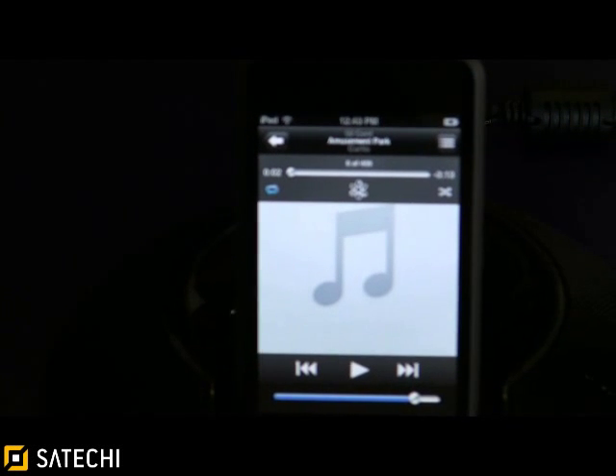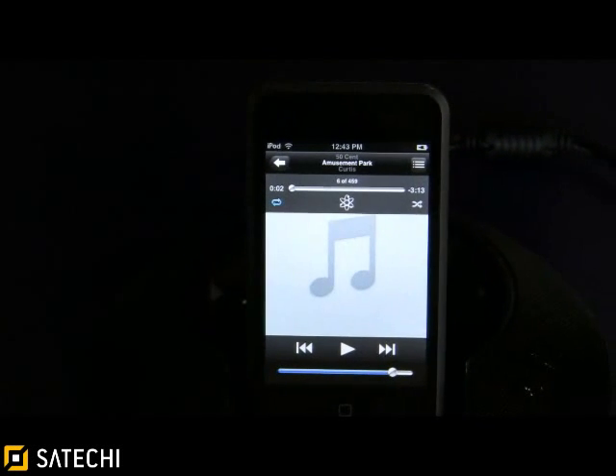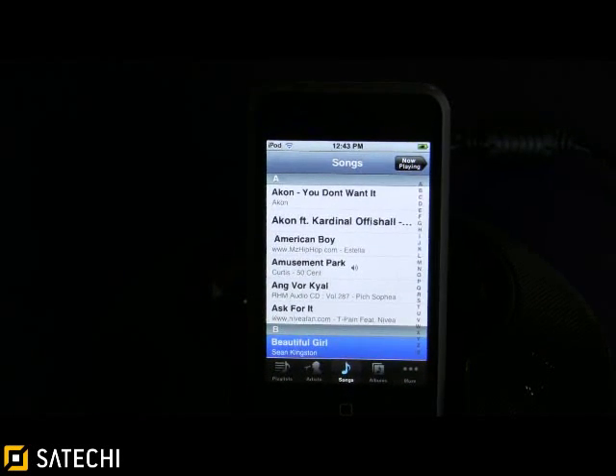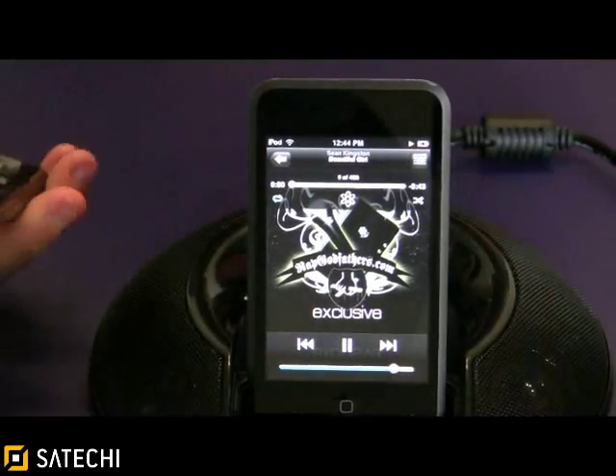You can also use all of the menu functions with this remote control. I'm going to press menu on the remote, use the arrows to scroll down to another song, select the song, and it'll play.